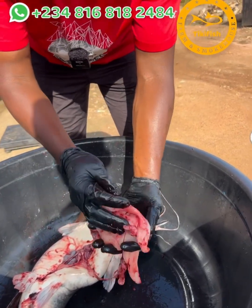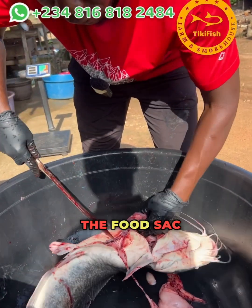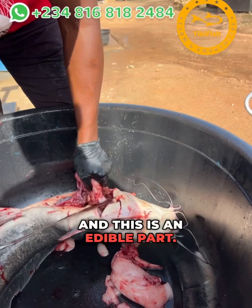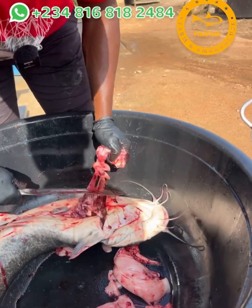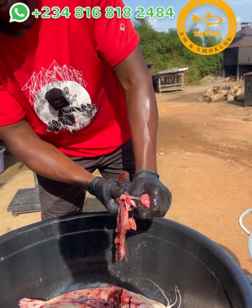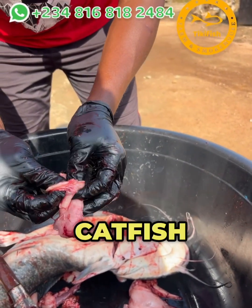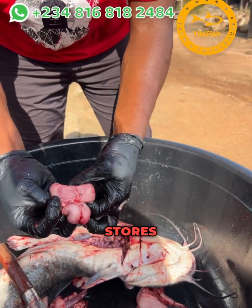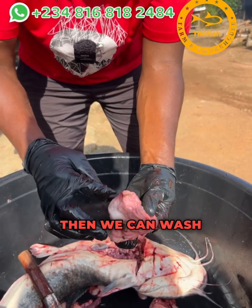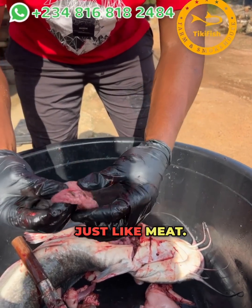This is where the oil comes from. The intestine is like this — the food sack in the belly of the catfish. There is an edible part: this is the food sack, the edible part where the catfish tastes just like meat. This is where the catfish stores food when it's being fed in the pond. When we turn it over and wash it thoroughly, it becomes just like meat.